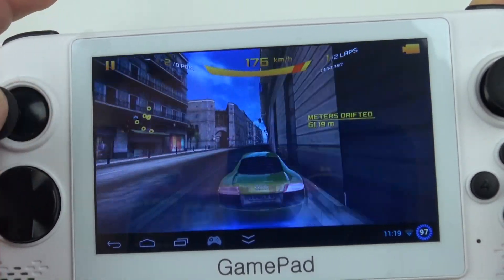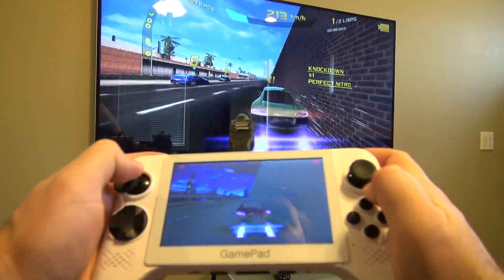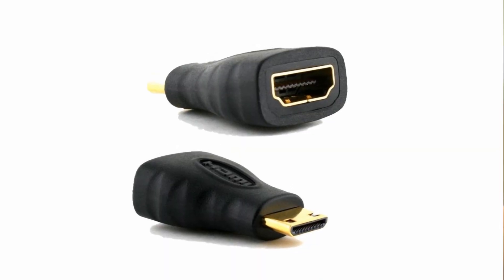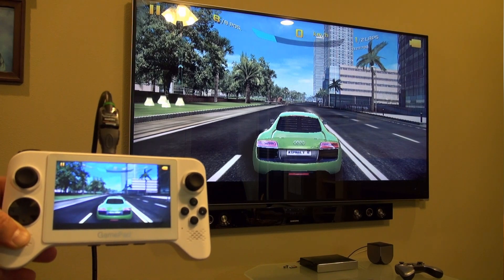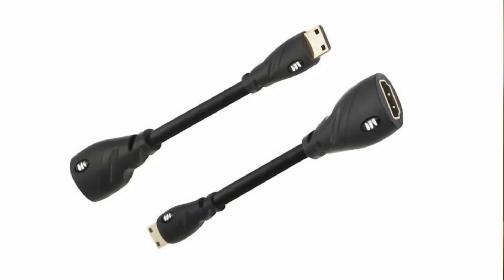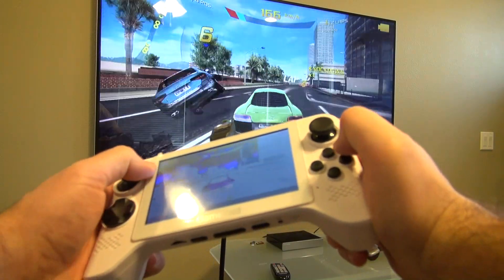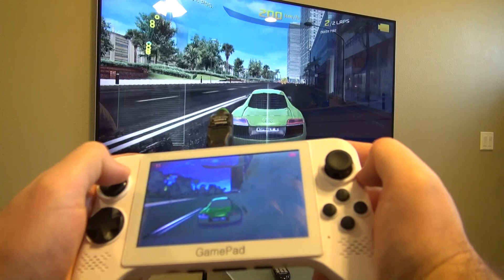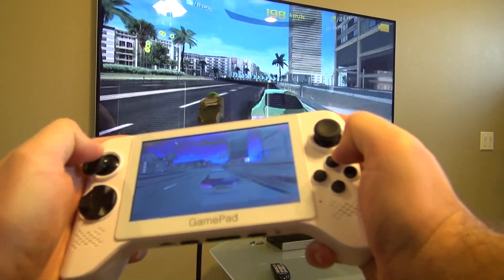Another fun thing you can do with the G5A is connect it to your big screen TV using an HDMI cable. All you need is an adapter with mini HDMI to full-size HDMI. The only problem is the adapter sticks out a little far, so a cable adapter would be a better way to go. The screen looks pretty good, although you can tell it's been upscaled. The nice thing is there's almost no lag at all, which is a lot different than when you're using wireless display.